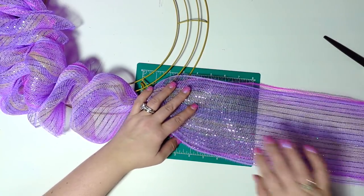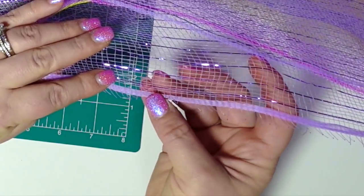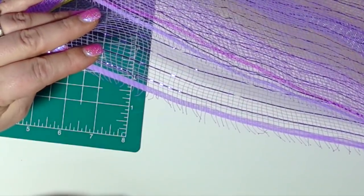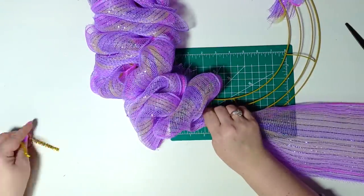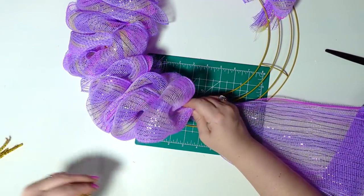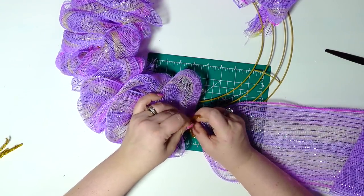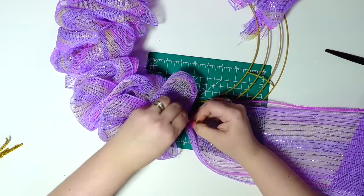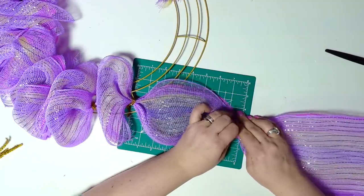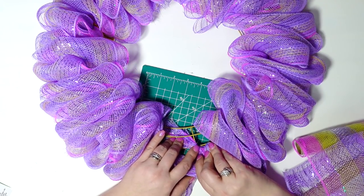Speaking of quality from Dollar Tree — look at my lower section here. Look how much is sticking out at the end. I was not able to see it through the plastic, but there's a quarter inch just flapping in the air — it is ridiculous. With that said, I still think wreath forms from Dollar Tree are an amazing deal because there's no way you can get holiday ones, crosses, and 3D ones for just a dollar twenty-five. But the deco mesh quality is honestly just not there.